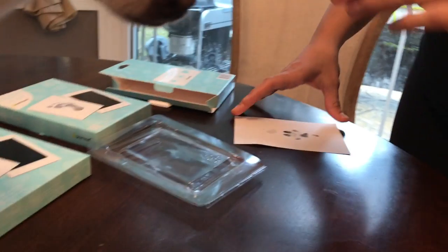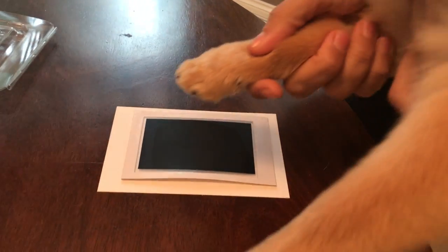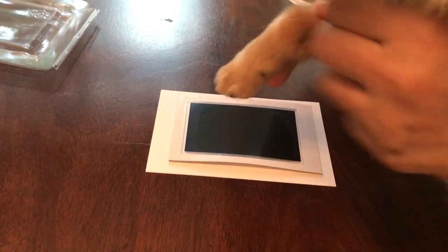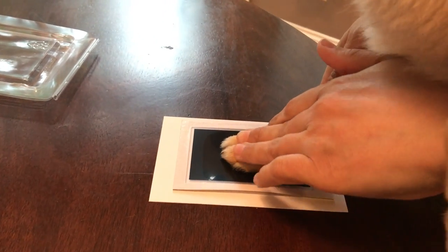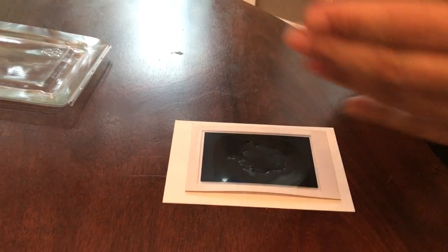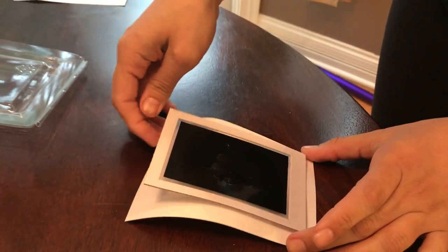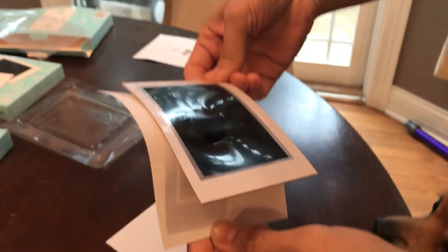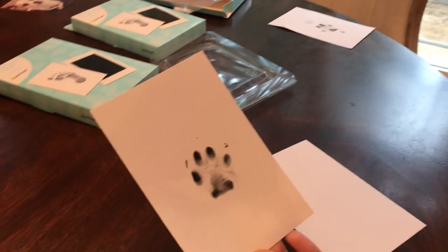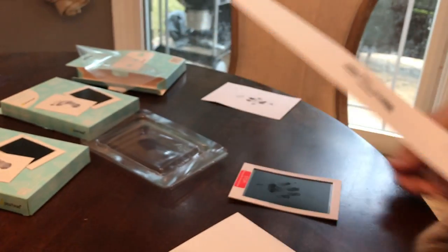Maybe we can do another one of Lulu's. Okay, now it's Lulu's turn again. Very nice. Very good. Good job, Lulu. And here's Lulu's paw — that one's way better. Very nice, Lulu. Good job. Good boy.